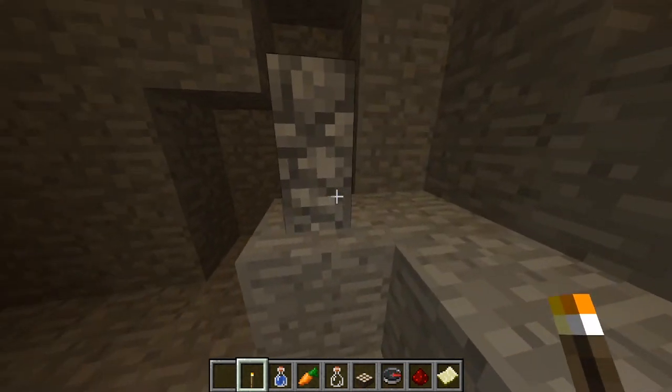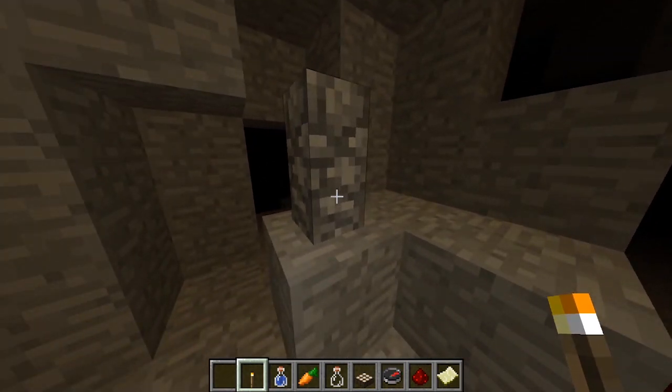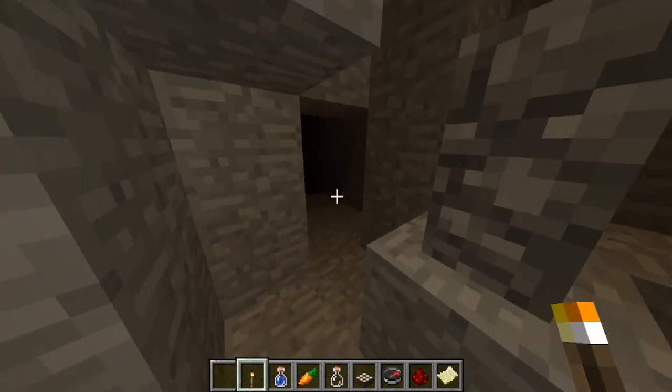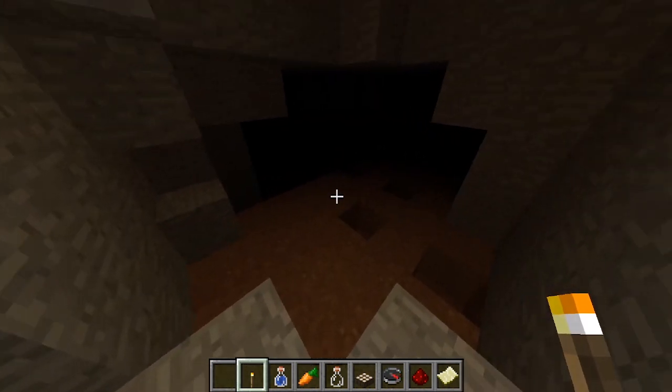So we missed this last time — this is a cairn. These rock stacks are set up by other cavers to point out points of interest, and I believe this one is marking the entrance into that other room. So there's a little squeeze to get through.